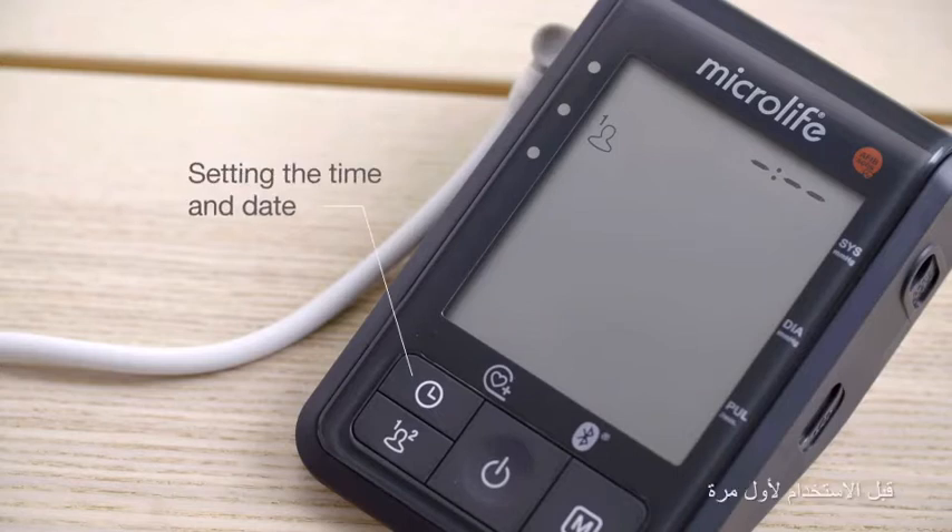Before using it for the first time, we recommend that you set the time and date, enabling you to retrace your readings later.